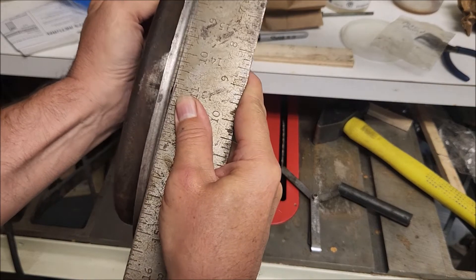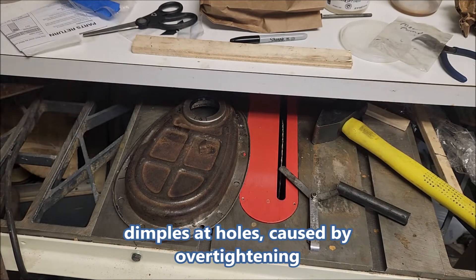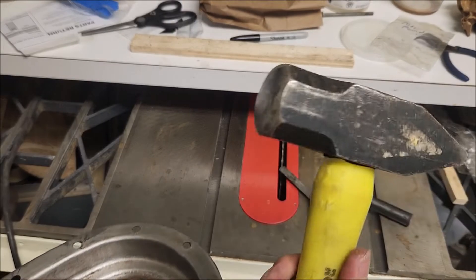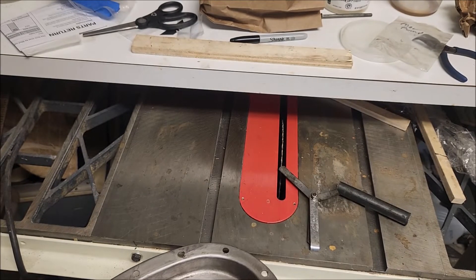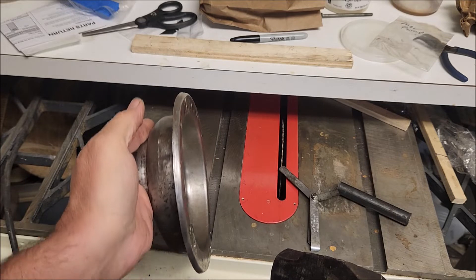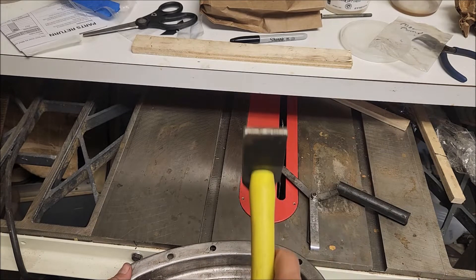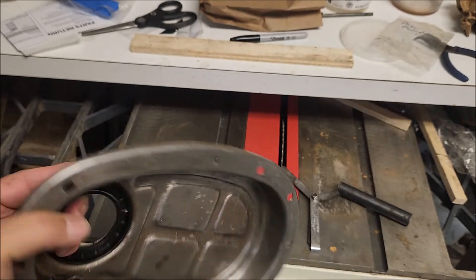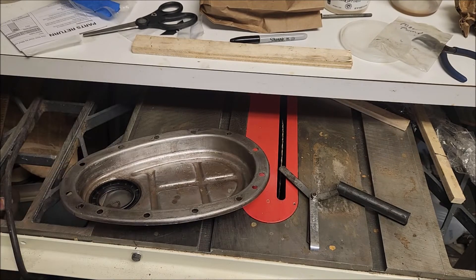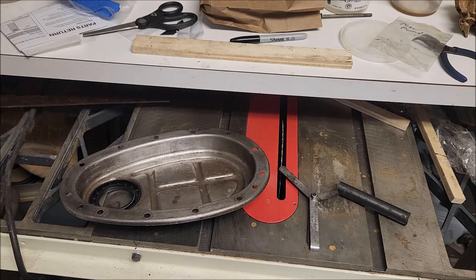The first thing I do is take the dimples out. I tried a bunch of fancy ways, but I found the easiest and fastest way is to use my precision tool — just set the valve cover here, look this way to find a dimple, set it like that, and pop it. Then look at it and pop it again until it looks pretty much out. Then I take the square and check it both the flat way and the other way to make sure the dimple's out.